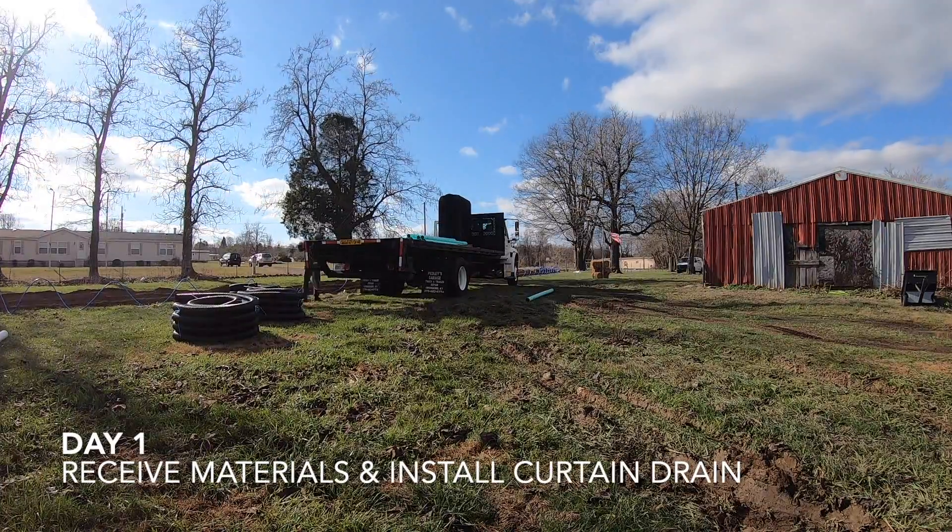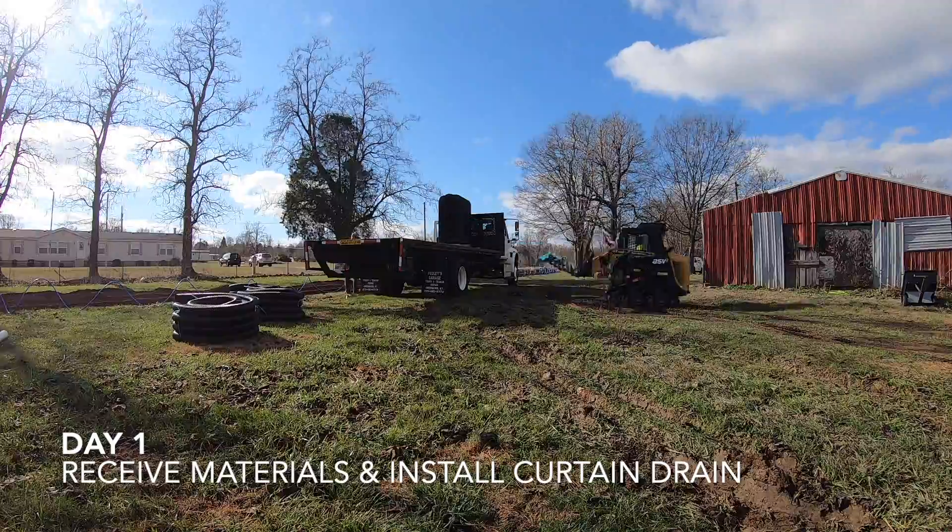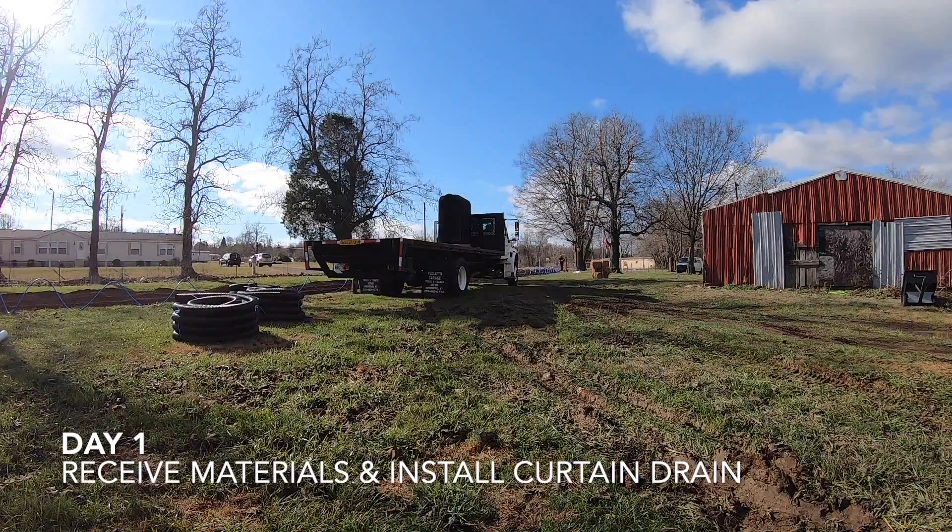Hey guys, thanks for joining. I've got a video here showing a start to finish on a three-bedroom home septic installation.